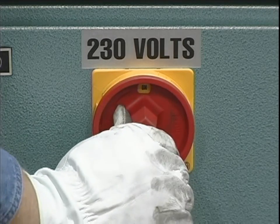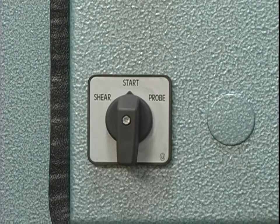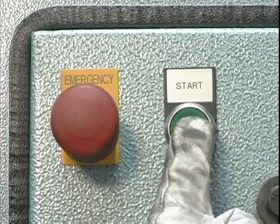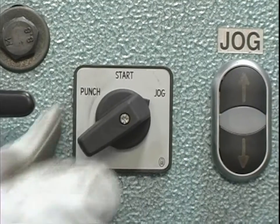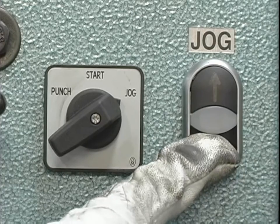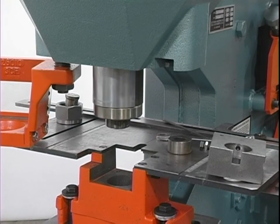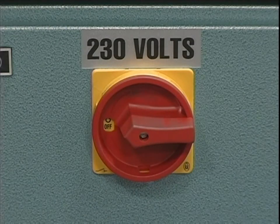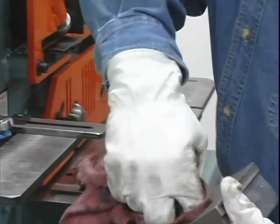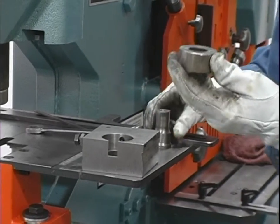Place the disconnect switch in the on position and the selector switches in the start position. Power the machine by pressing the green start button. Place the selector switch in the jog position and jog the ram all the way to the down position. Turn the machine's power off. Clean the die insert cavity of any foreign material.